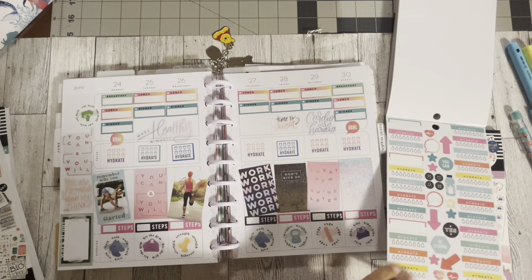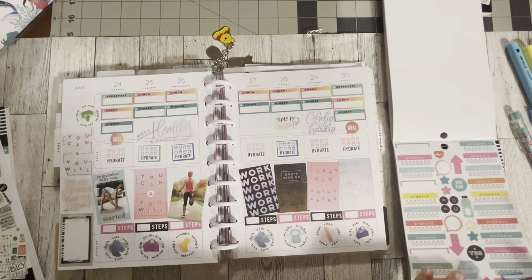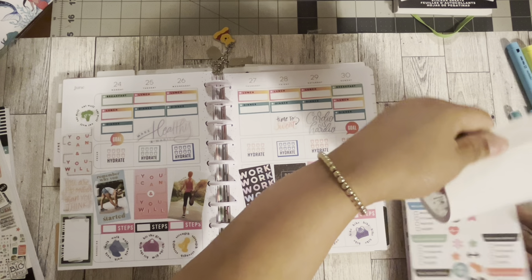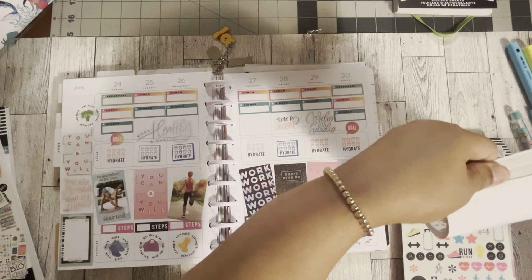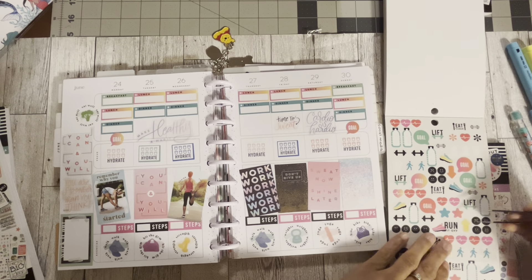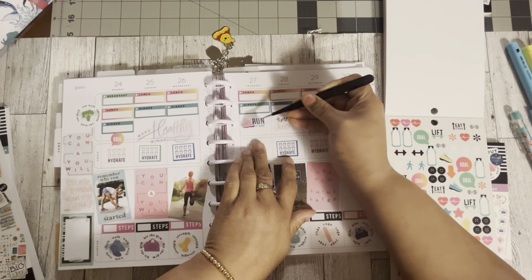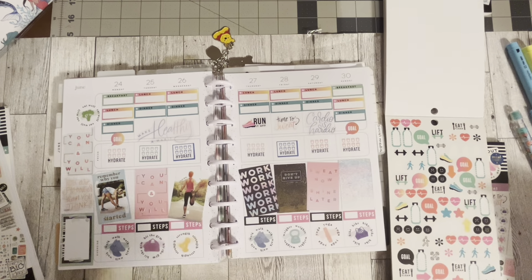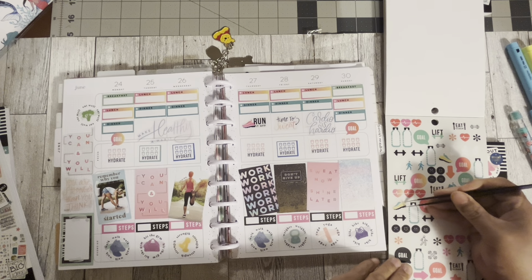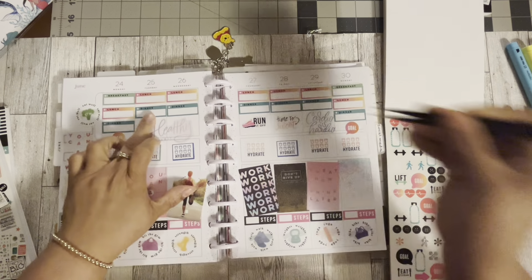Look at these hydrate stickers! I'll be able to use that in the next month. How about this little shoe? It says 'Run It Off' — that might fit in there nicely. That works! Another little shoe and put that there.